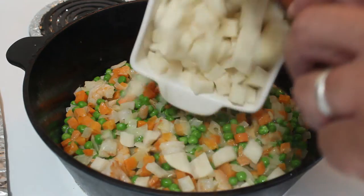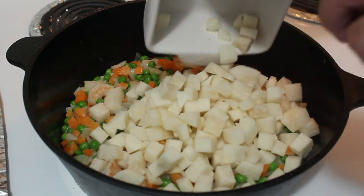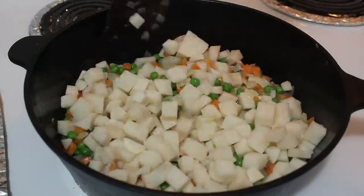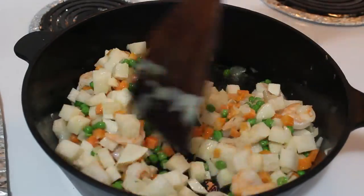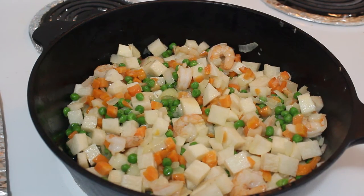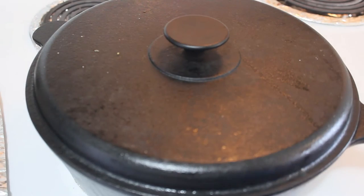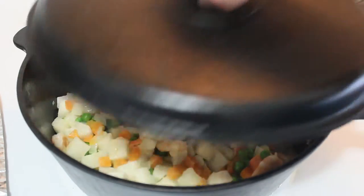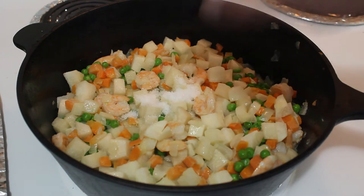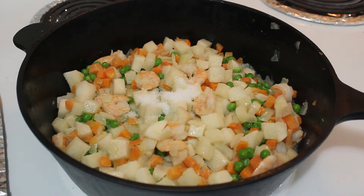We can now add the chicama. At this point, we can now add the salt and pepper to taste.